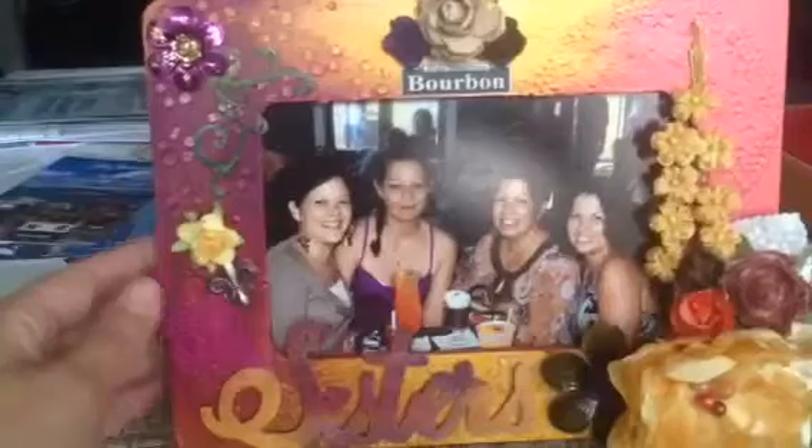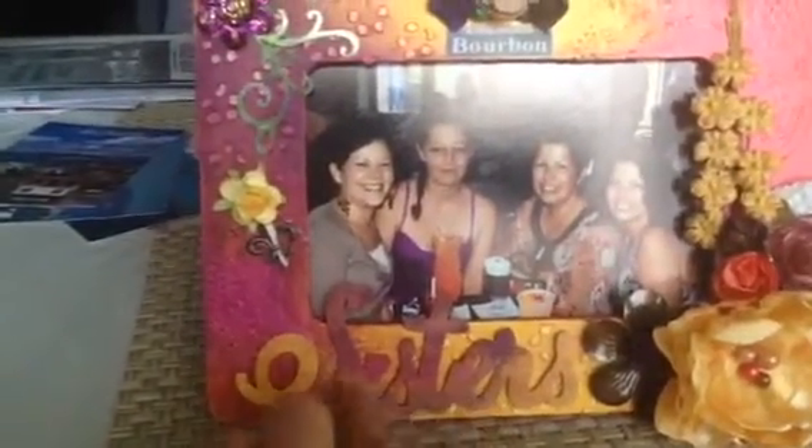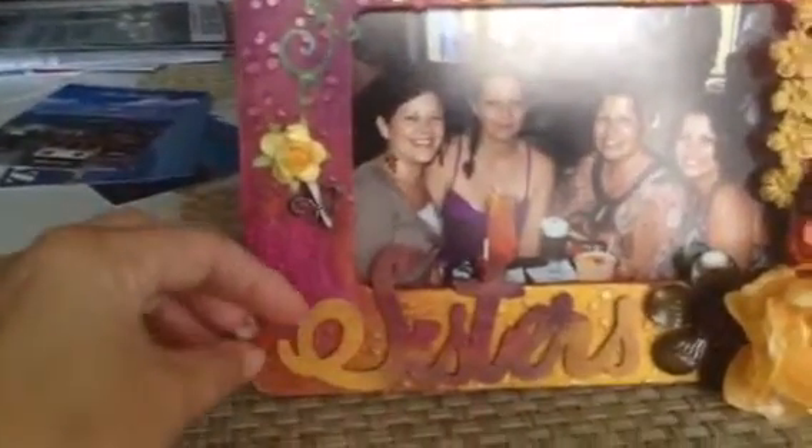What I did is I gessoed the frame with Liquitex white gesso. This word right here — 'sisters' — was another wooden piece I also got at Michaels. It was no more than a dollar, and so I gessoed it as well.